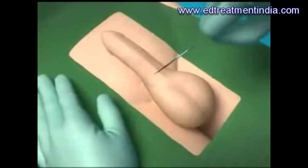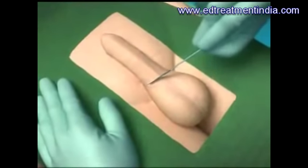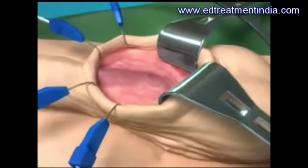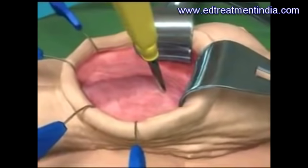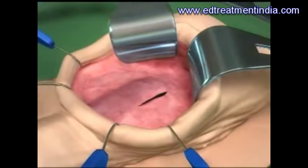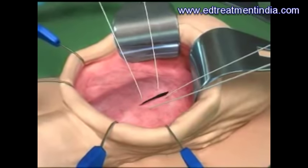An incision is made where the penis and scrotum join. An opening into one of the erection chambers is made and sutures are placed.